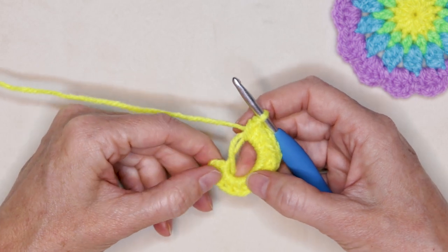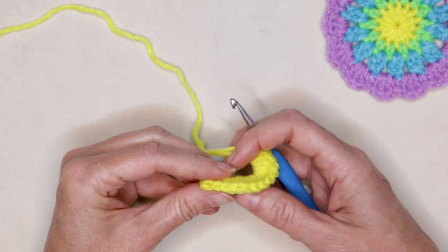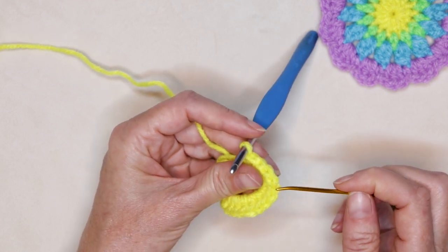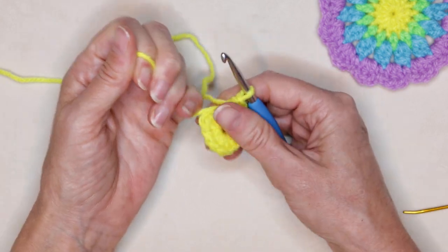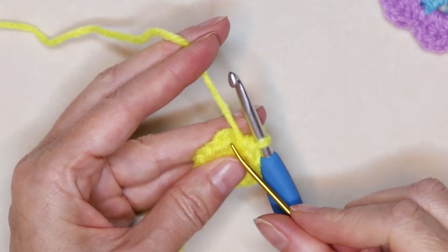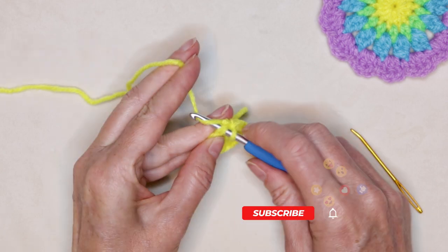There are my fourteen including my chain. To count your stitches, you can count in between these posts — your chain counts as your first stitch — or you can look on the edge and count your pretty little V's: one, two, three, four, five, six, seven, eight, nine, ten, eleven, twelve, thirteen, and fourteen. Make sure you have fourteen stitches, then pull that tail to shrink this circle up until it's closed. Now slip stitch right into the top of this very first stitch — slide your hook in, get two strands of that V on the top of your hook, and slip stitch to join.